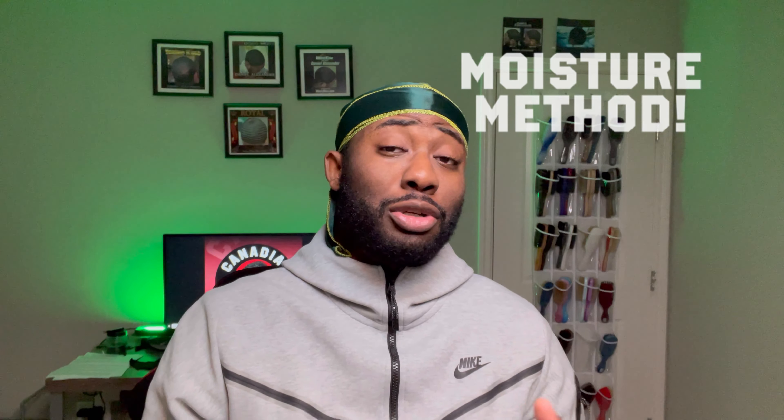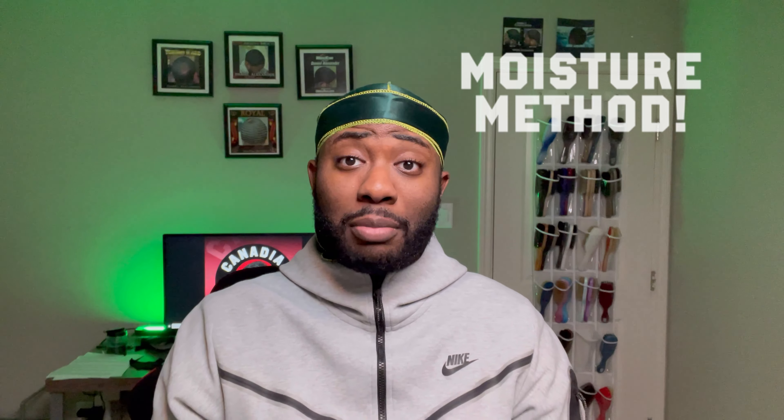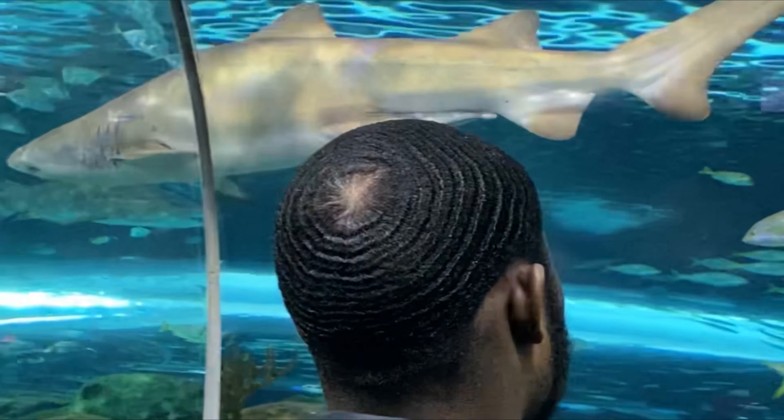What up YouTube, it's Canadian Waiver back again with another video. Today I'm gonna be showing you my moisture method — what I do after a wash to get that moisture in my hair and lock it in, so I'm good to go and good to progress. Let's get right into that video.